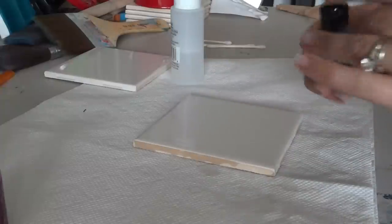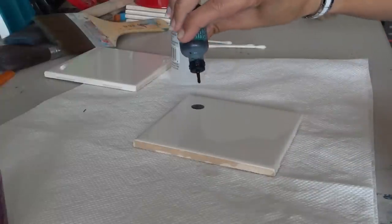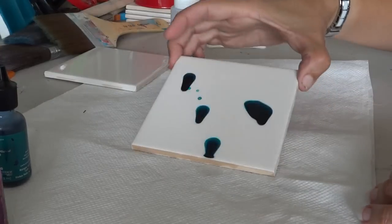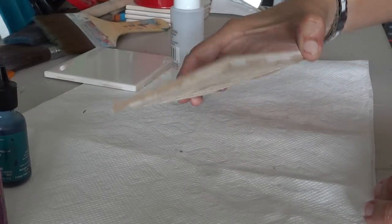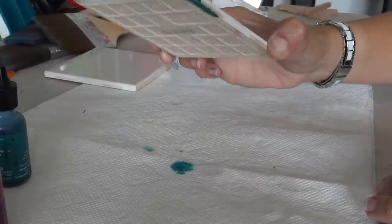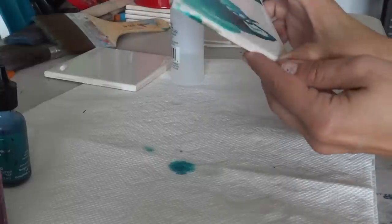I'm just going to start adding my inks — just different little splotches — and then what I do from there is roll it around to get a nice overlay with it.